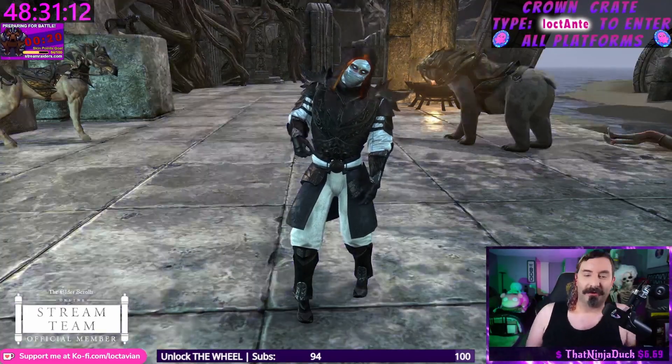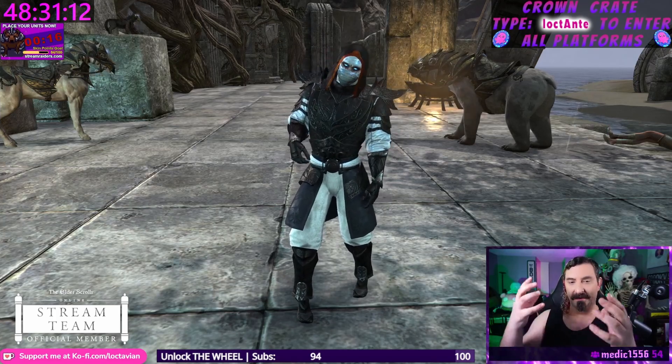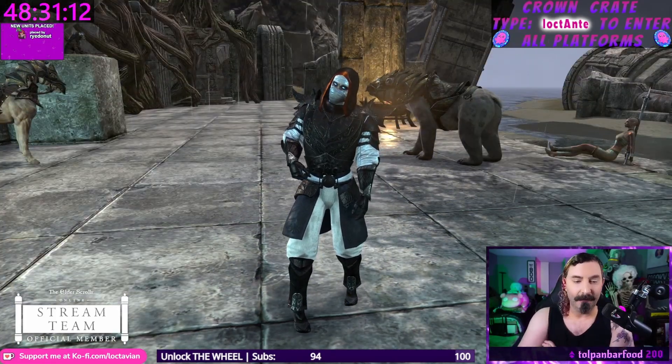Obviously the thing that's going to stand out the most is going to be the eyes and the orange. The orange is so bright compared to the rest of the colors. I love that because the orange frames the face and draws you into those bright blue eyes. I love the contrast.